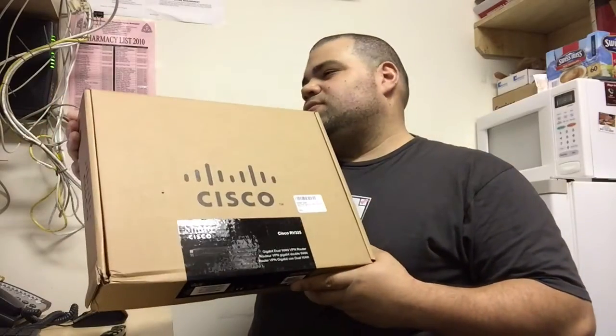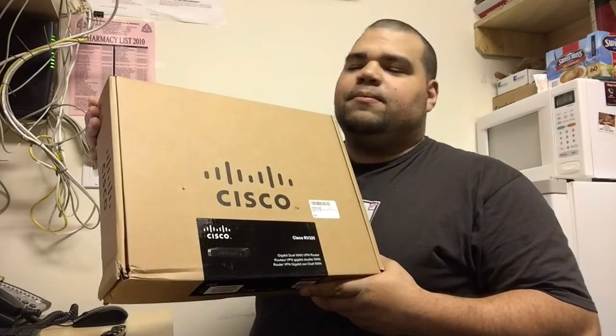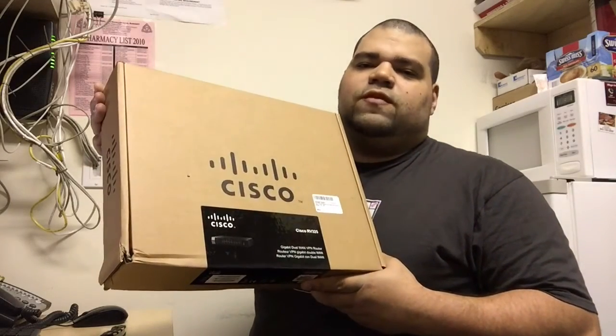Hi and welcome to Memo's Tech Tips. Today I'm unboxing the Cisco RV325 Dual Gigabit WAN VPN router.